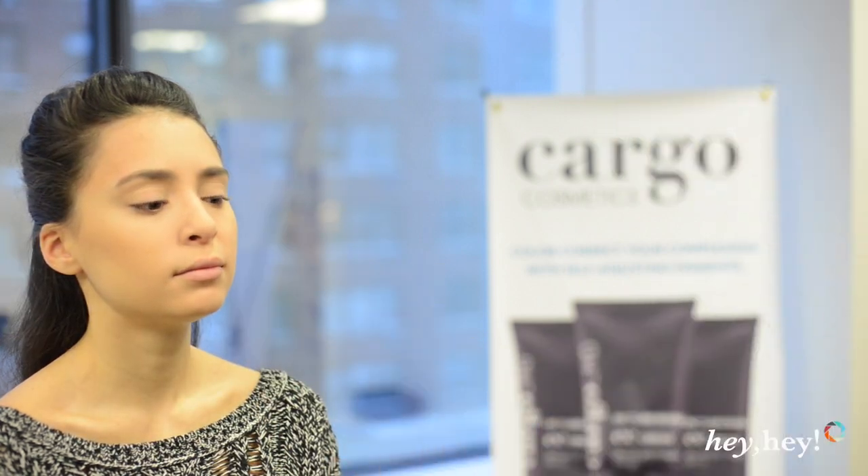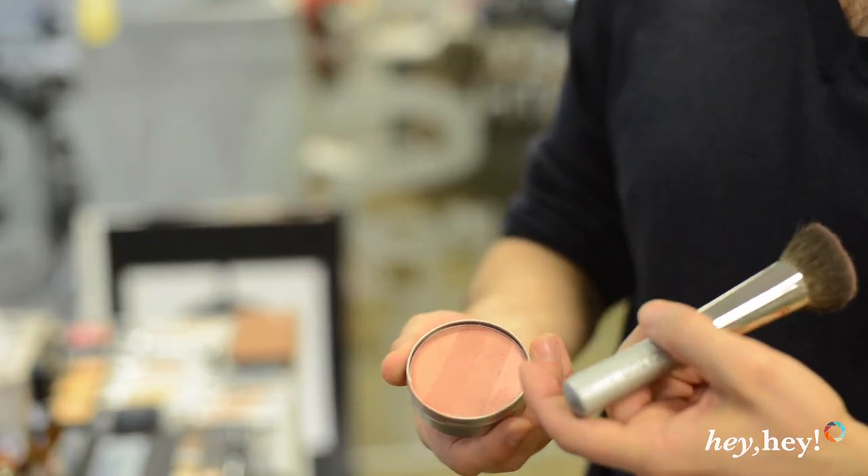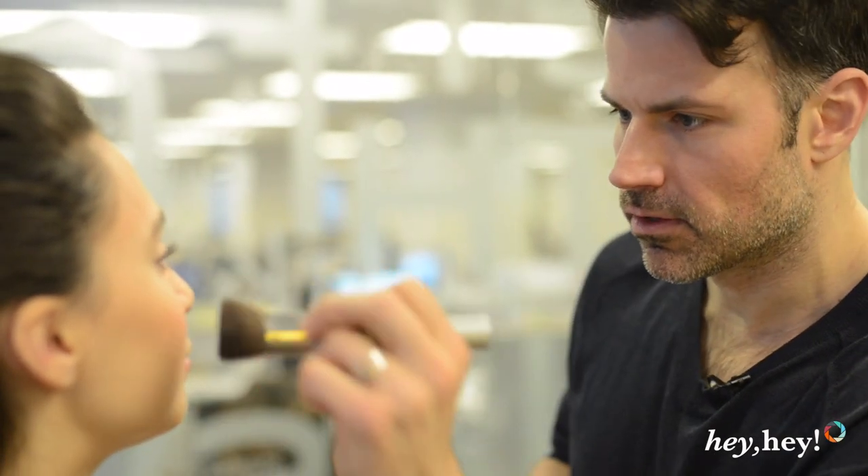We're going to take a very neutral cheek color — again, it's not about the color, it's about the texture and the sculpting effect. This is a beach blush. It has a lot of different hues, from a very pale, shimmery tone to a little bit of bronze and a neutral. We're going to go right on the apples and just blend it back, so this should melt into the contour you just previously did. Smile so you can see the apples, and bounce it from there — since we're not dealing with color, it's still very neutral.